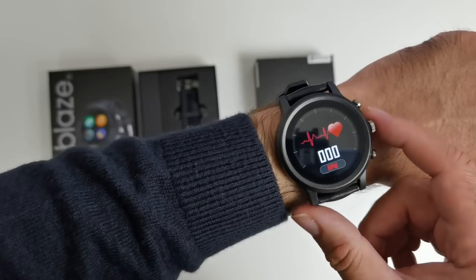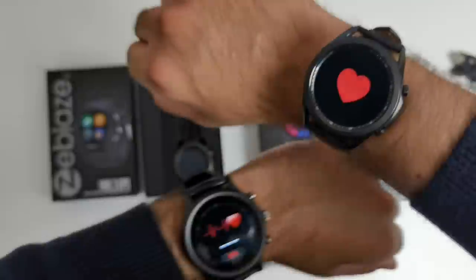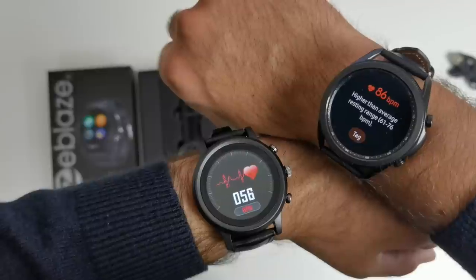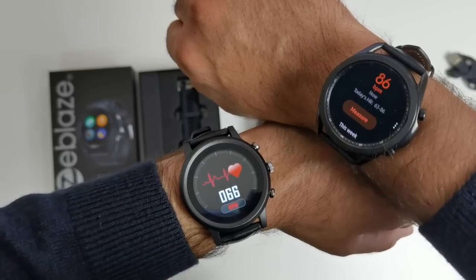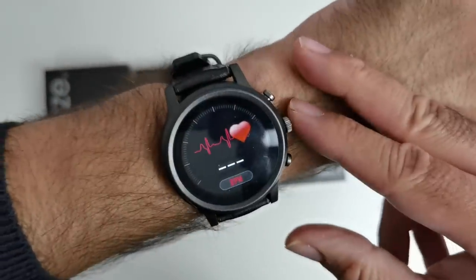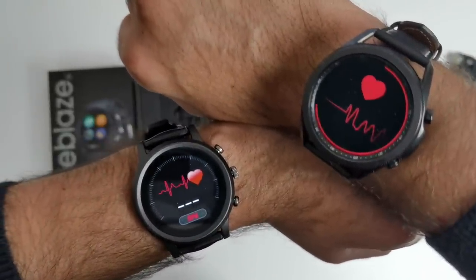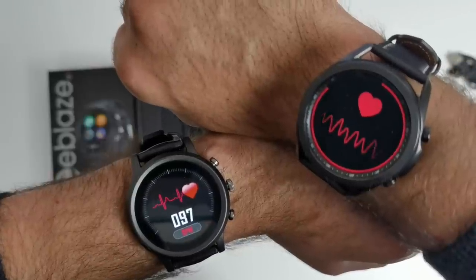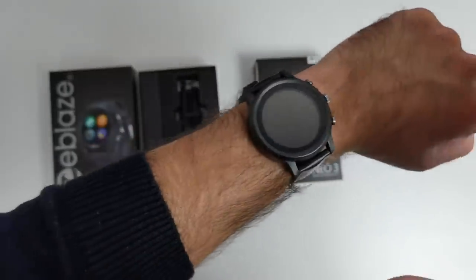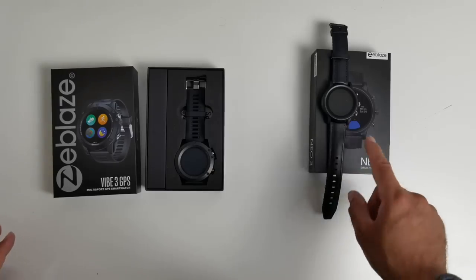I think we need to do a heart rate test — a simultaneous one with the Galaxy Watch on the other wrist. Let's measure both watches at the same time. Results: 86 and 58 — totally different scores. I'll do it again to give it the benefit of the doubt. Second time round: 96 on the Neo3, and 89 on the Galaxy Watch 3 — even with the watch on tighter. So it looks like the Neo3 doesn't actually have an accurate heart rate sensor. That's what we've learned in the few minutes using this watch.